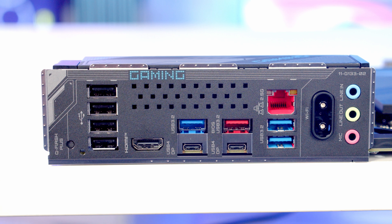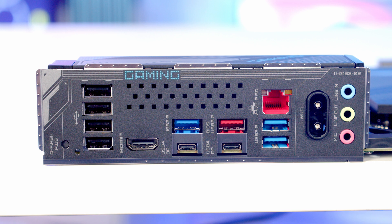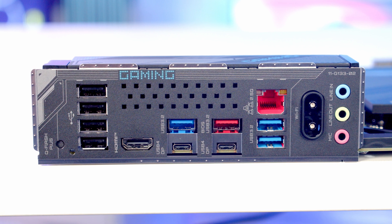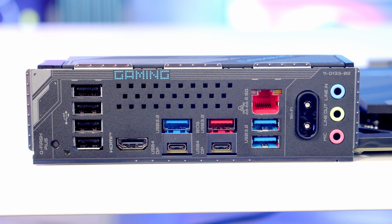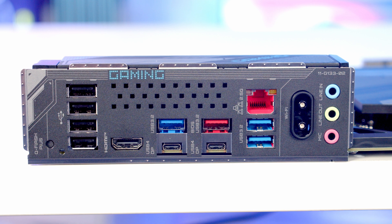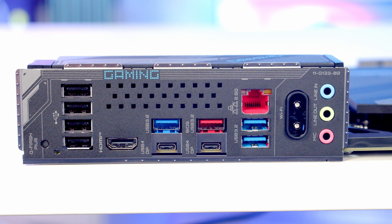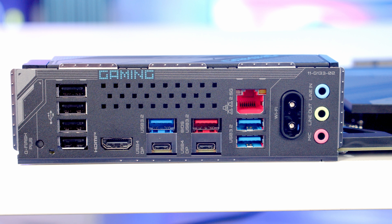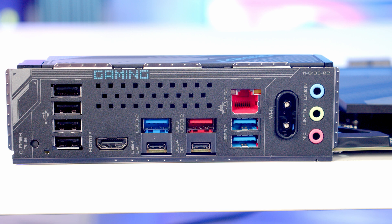Looking at the rear I/O, at the top we've got a Q-Flash Plus button for flashing your BIOS. We've got eight USB Type-A ports: the four at the top are USB 2.0, the three blue ones are USB 3.2 Gen 1 supporting 5 gigabits per second, and the single red one is USB 3.2 Gen 2 supporting up to 10 gigabits per second. We've also got two USB 4 Type-C ports supporting speeds of up to 40 gigabits per second.